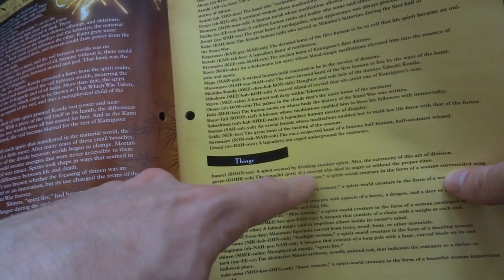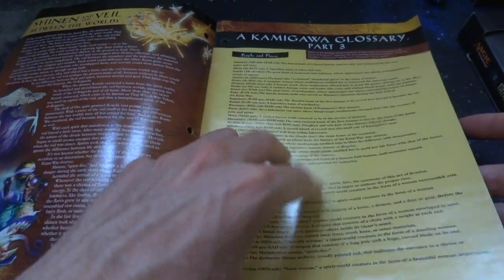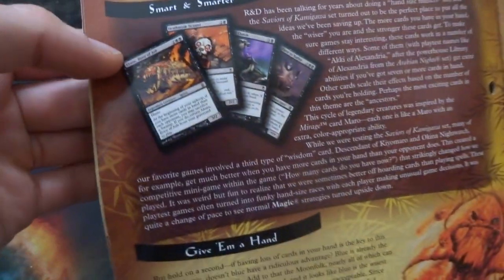Goryo — the vengeful spirit of a mortal who died in anger without the proper rites. That's a thing. It kind of just has the glossary. And is this the set with the card One with Nothing? I think so.